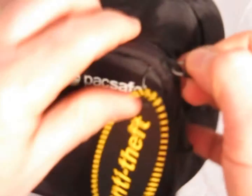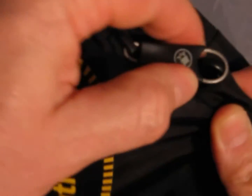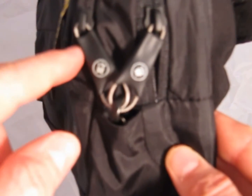Probably the most-used security feature on this bag is the smart zip security system. The zipper pullers can be attached to discrete security hooks, which prevents pickpockets from reaching into your bag. As you can see, there's a little elastic strap that allows you to lock down the first zipper and then lock down the second zipper, so no thief is going to be able to remove items from your pockets without your knowledge.